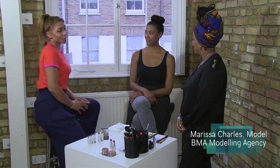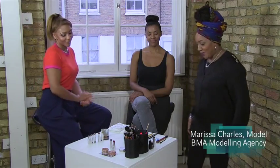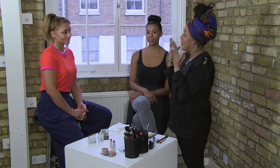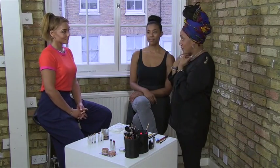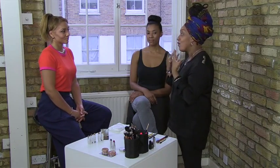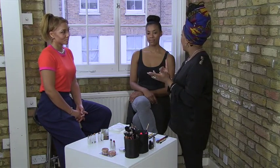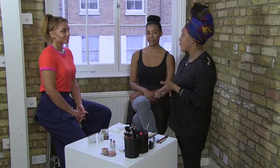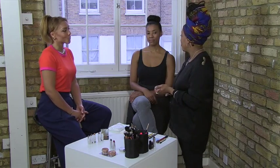So where would you start with your natural look? Basically what I did beforehand was I put a lovely primer on the skin first, and then I'll put a light veil foundation — it could be anything: it could be concealer alone, it could be foundation, cream foundation, or liquid foundation. How do you make the decision of what to use?